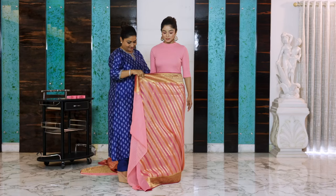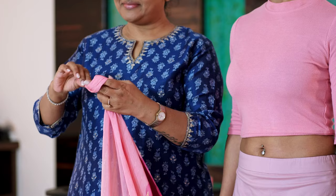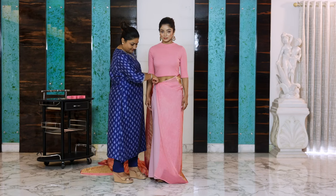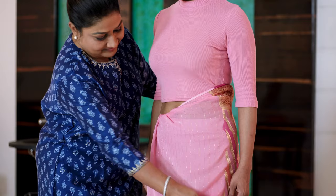Two inches from your navel, you do the first tuck by tying a knot here. This is how you tie the knot and do your first tuck two inches from your navel. This is where we tuck. Now, seeing yourself in a full-length mirror, check the length of the saree and tuck it all the way around.